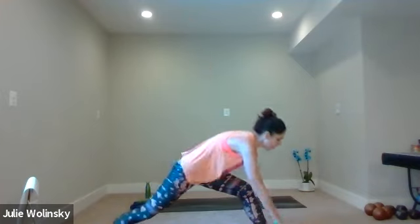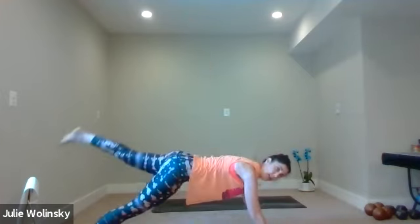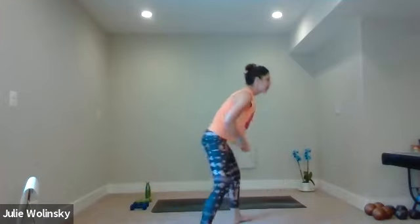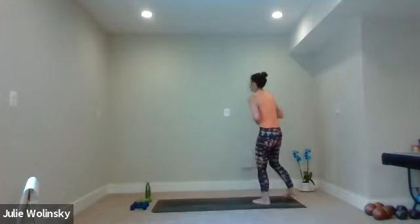Take a breath in. Exhale, high to low plank. You can do it with one leg if you want to try. Inhale, upward facing dog. Exhale, downward facing dog. Breathe in. Breathe out. If you have weights, we're going to take them as an option as we flow through. Inhale, look to your hands. Exhale, forward fold. Inhale, halfway lift. Exhale, forward fold.